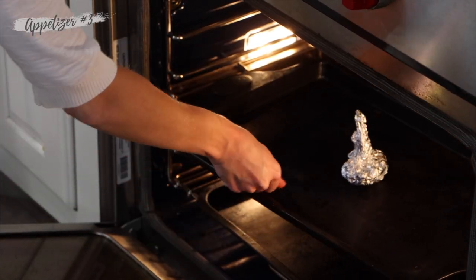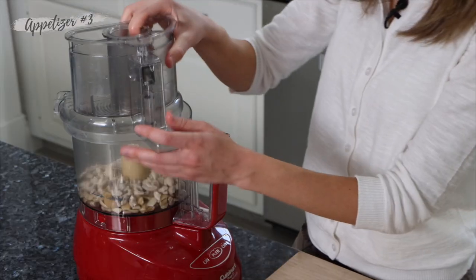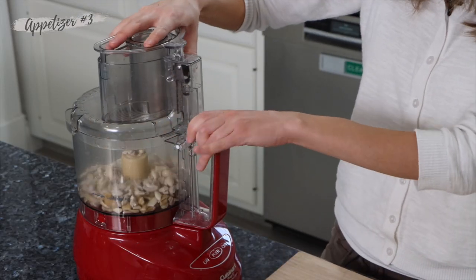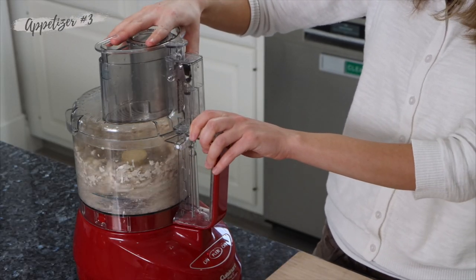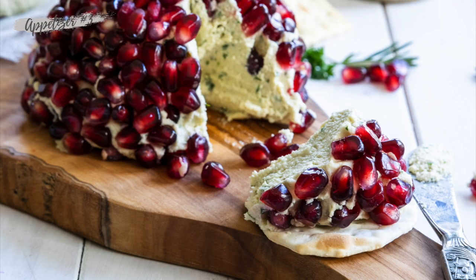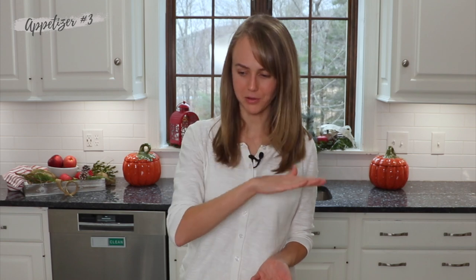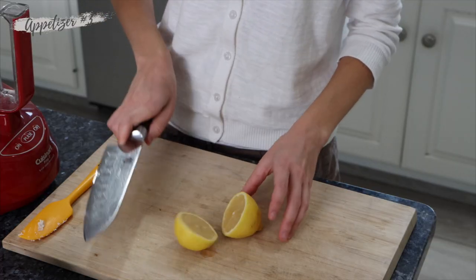Now I soak my cashews and there are a couple of reasons for this. One, it makes it super easy to blend. The other thing that's really nice is that it gives a really creamy consistency, which is really important for a cheesy spreadable dip. And the last thing — it takes away some of that cashew sweetness and leaves you with a more plain base that you can then develop and build flavor on.